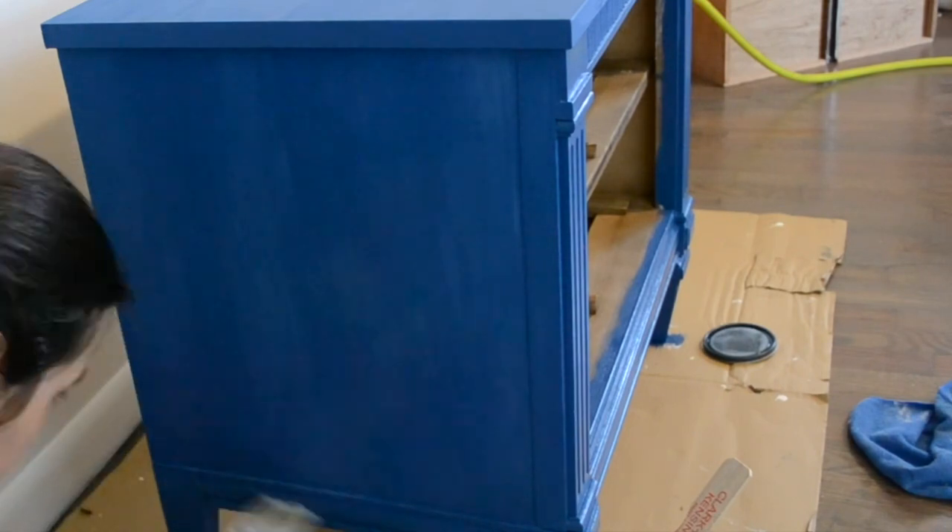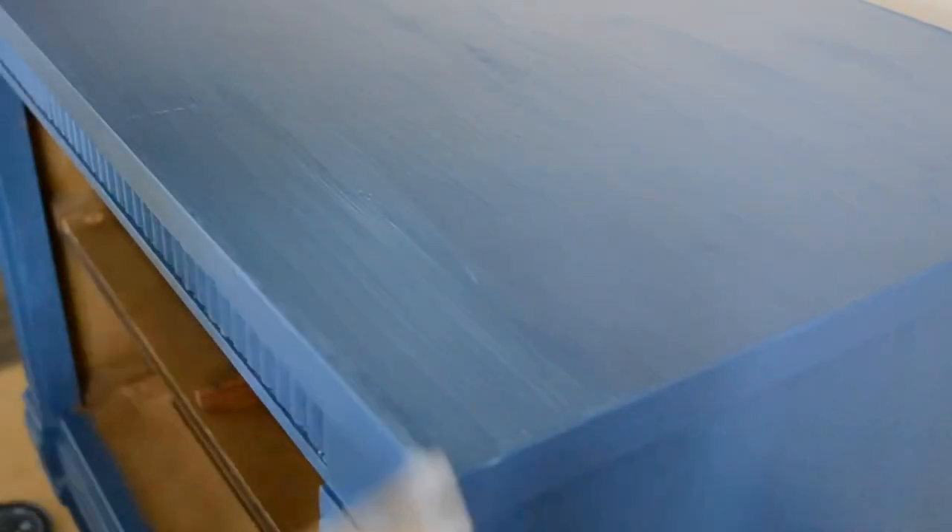Since this was a thicker polyurethane, I only applied one coat to the frame and the drawers, but I did go ahead and apply a second coat to the table top for extra protection.